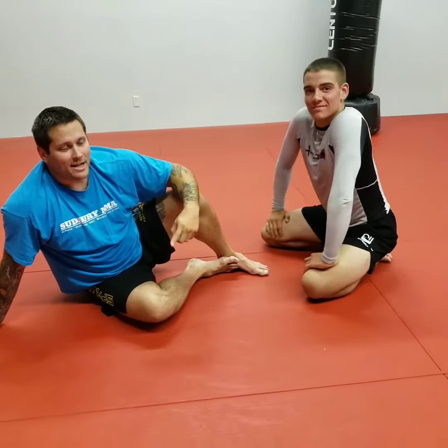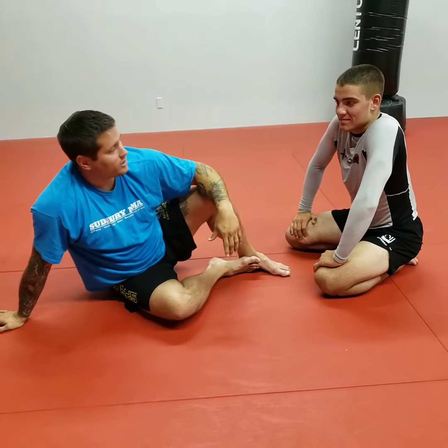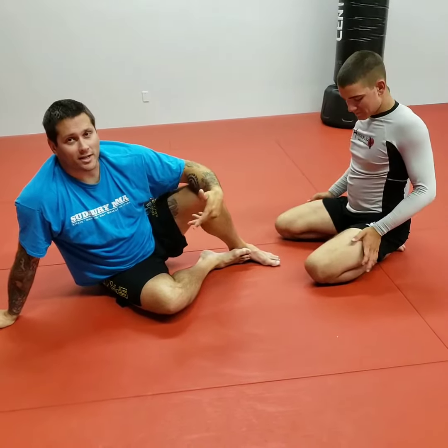How's it going everybody, welcome back. Today we're working some no-gi, so let's check out some of the techniques we were working. We're going to start off in the butterfly guard and look to attack the back.